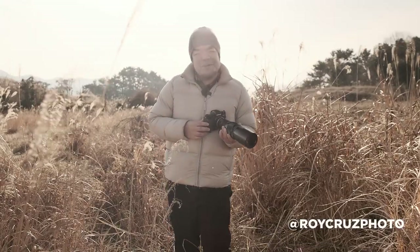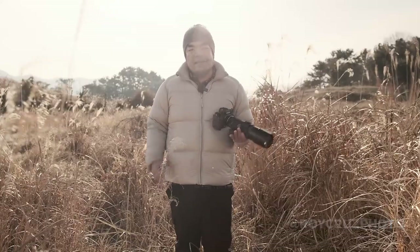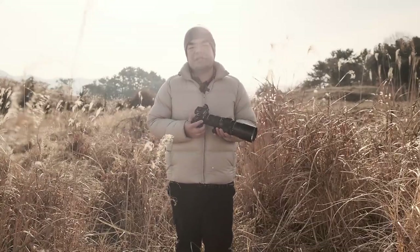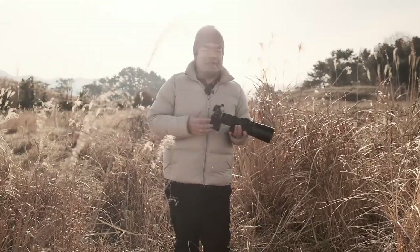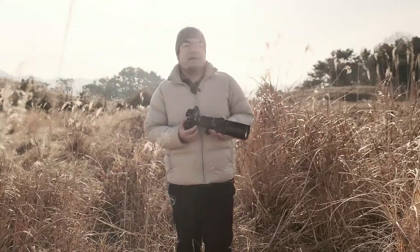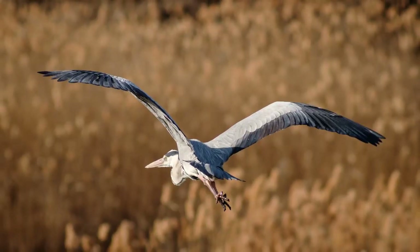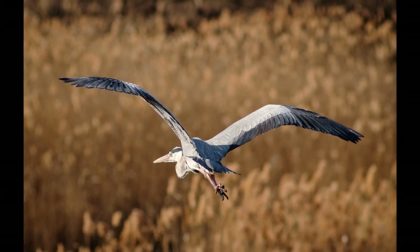Hey guys, Roy here from Roy Cruz Photo. Today we're out here near the coast in Dongyong, South Korea, and I wanted to make a video to share something I've really been enjoying lately — and it's a great thing to do in the winter when client work has slowed down a bit — and that is bird photography with a manual focus lens.